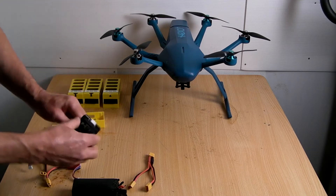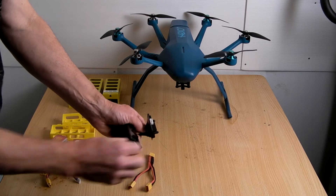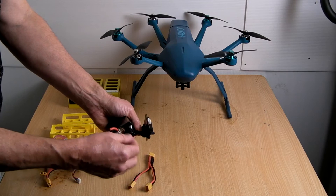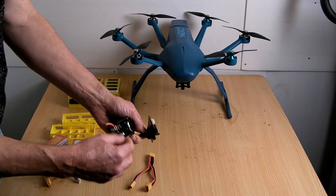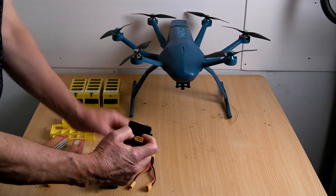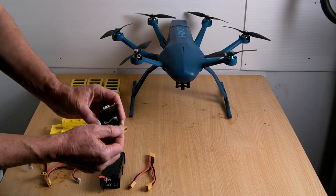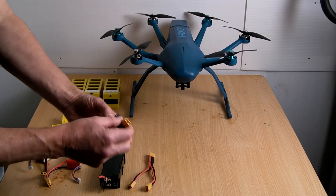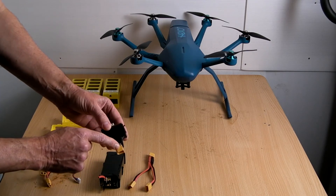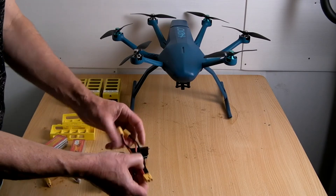Inside that case you have this piece which is joined to these two heavy wires and two light wires. I presume these are the balance charge wires, because all I did inside here was tape them off. Obviously the two main wires I connected them to one of these XT60 female connectors.